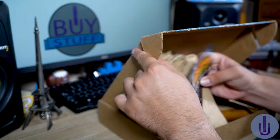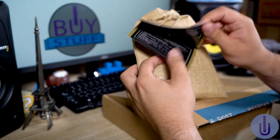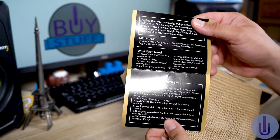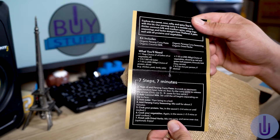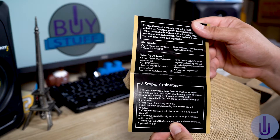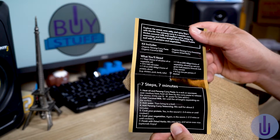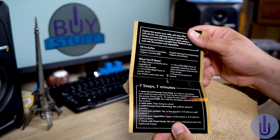Here you've got the little package — Thai for Two. And here are the instructions. This kit includes: organic panang curry paste, organic coconut milk, organic panang curry seasoning, and organic dried herbs. And it tells you what you will need: oil, water, and a protein — chicken, pork, lamb, or tofu — plus vegetables, and rice of course. We got the rice recipe.